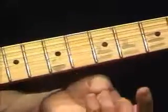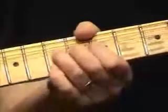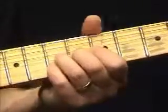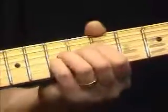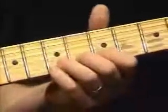So that's essentially just really working the third finger and the pinky out. And those are a couple of different bends we've used.